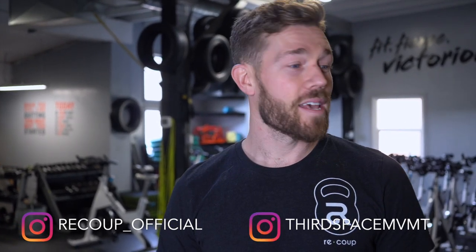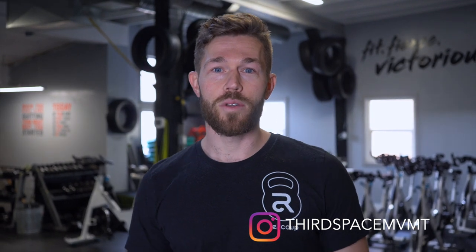Hey, I'm Dan Skinner from Recoup Health and Performance and today I'm going to show you a few things you can do to loosen up your hips, loosen up your mid-back and improve your posture. If you're a cyclist you're going to love this.